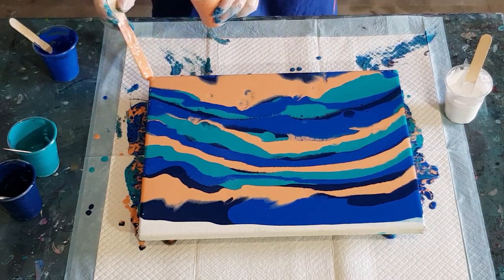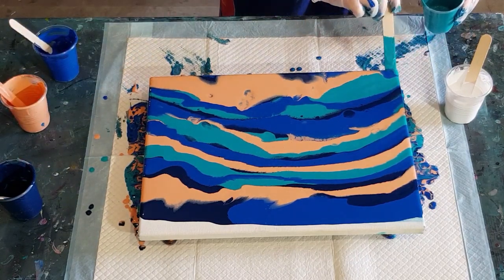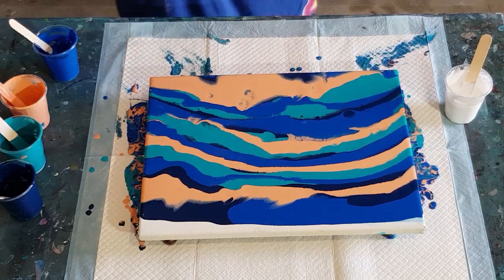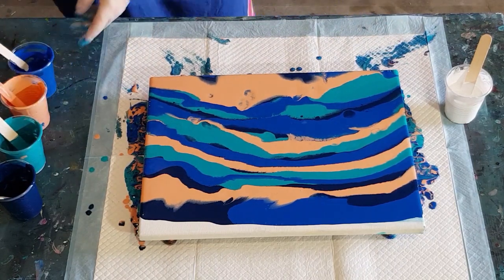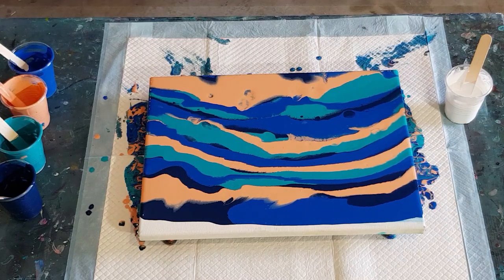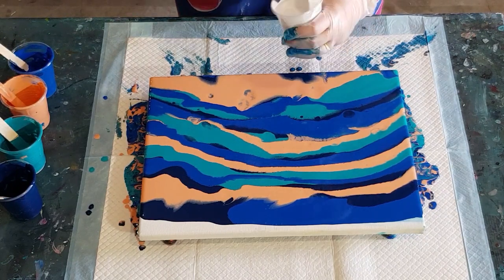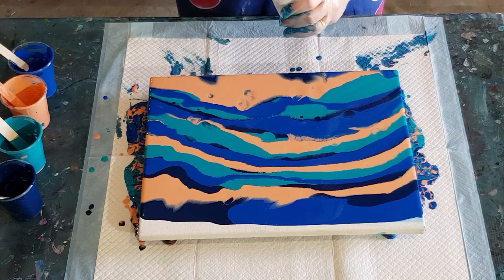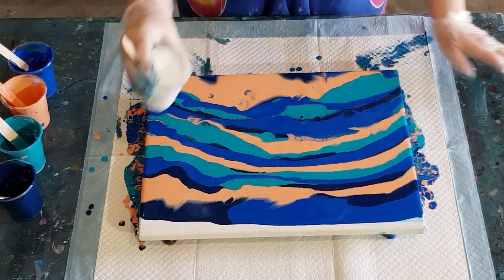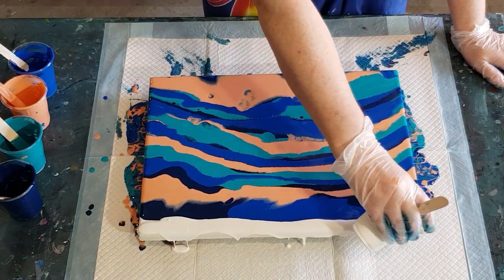I've got a couple of corners that need a little bit of paint and I've got plenty left in my cups — this is probably more than enough. I think I made up about 450 grams, but 400 will be ample. The white I've kept the same thickness. I'm going to use the heat torch to bring the cells up, so I'm pulling some white over here and I'd like it to run over the edge so the back edge is covered.